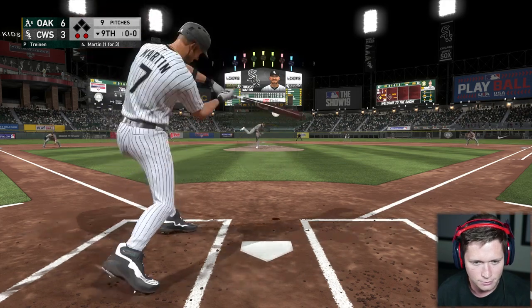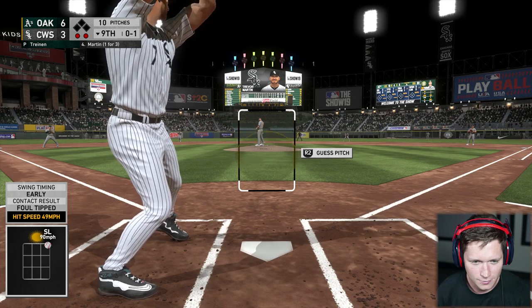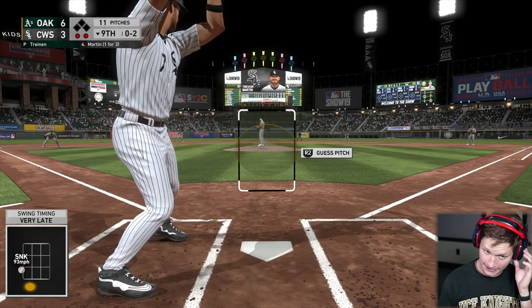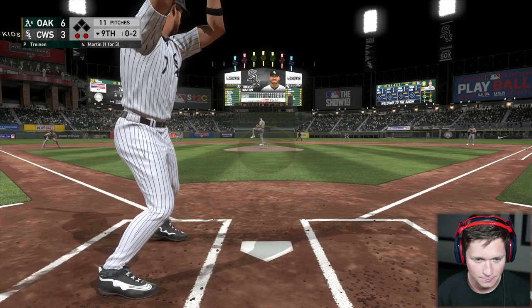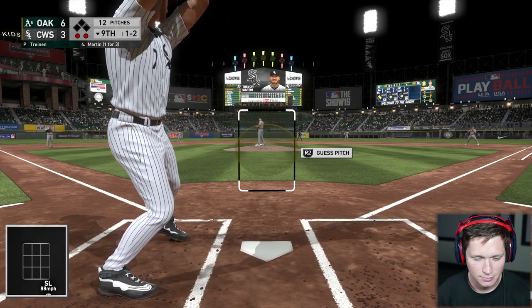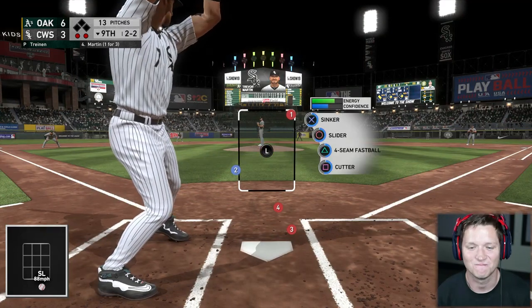Here's the first pitch — big swing but he just gets a piece of it, strike one. Come on, get a good rip. One set and the 0-1 — swung on and missed. Down to their final strike. A slider's in the dirt and he lays off it for a ball. They went away with that pitch, he was probably inside-conscious. He didn't get a strike there, but guessing he was looking for another ball in. Two and two count.